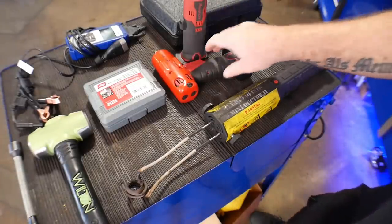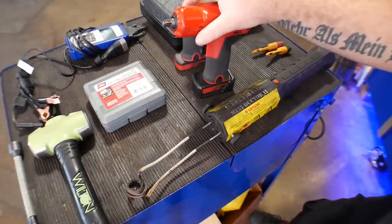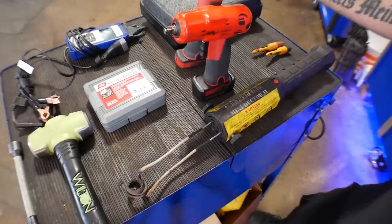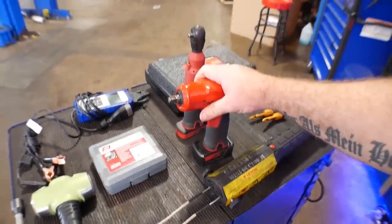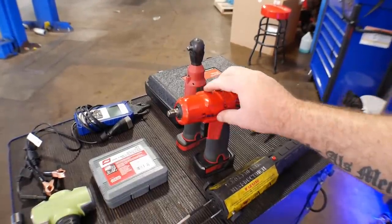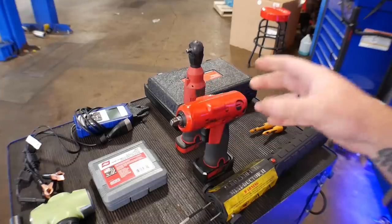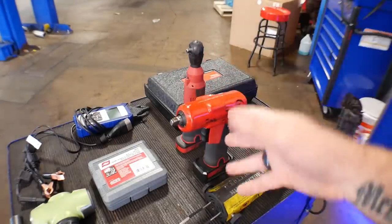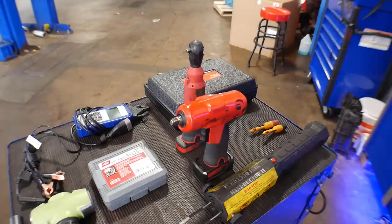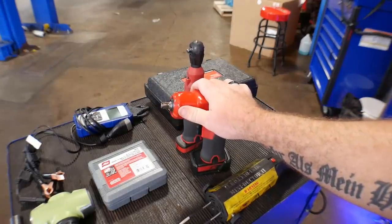Next, I have two tools from Snap-on in the 14.4 line: I've got the 3/8 impact and the quarter-inch electric ratchet. They are part of the 14.4 line that has an amazing amount of tools — the 3/8 electric ratchet, the 3/8 gun, the quarter-inch gun, drills. They've got a line that fills whatever need you need in the shop. That's why I have to put the 14.4 Snap-on line into this list.